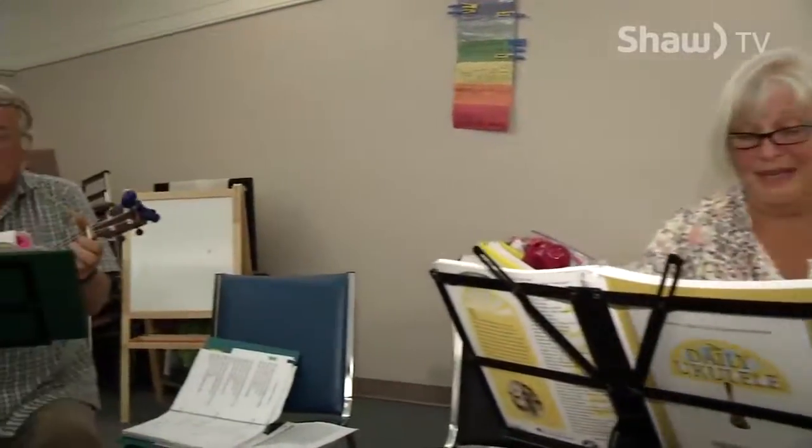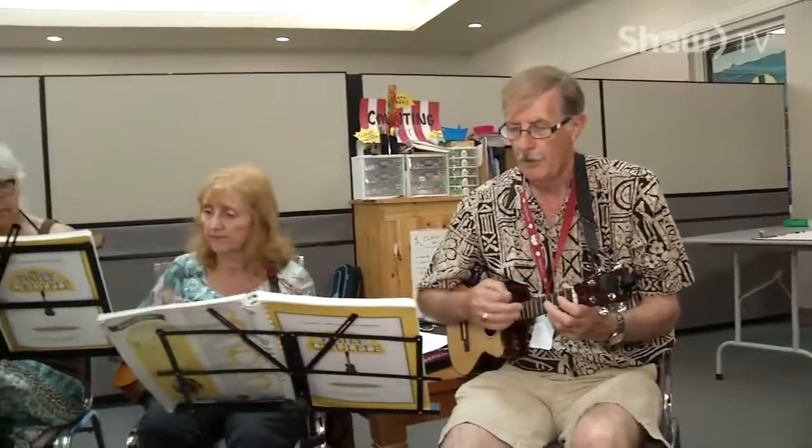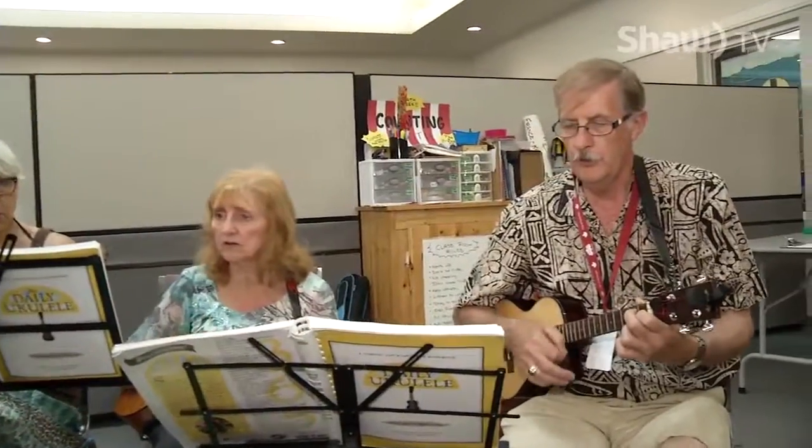Some of these groups share their ukulele skills and get out into the community. We do performances, we get involved in Canada Day, and we go to literacy day and share our music with the kids, which is lots of fun. They also have their first three-day summer ukulele festival coming up.